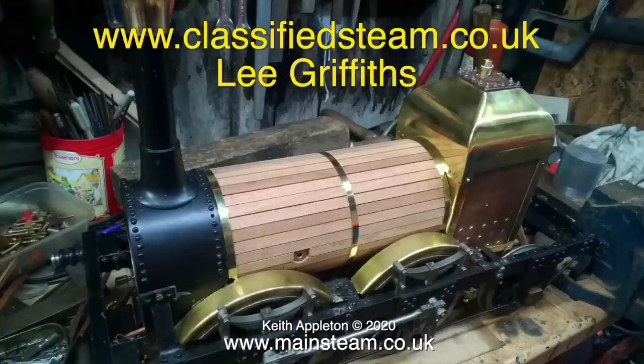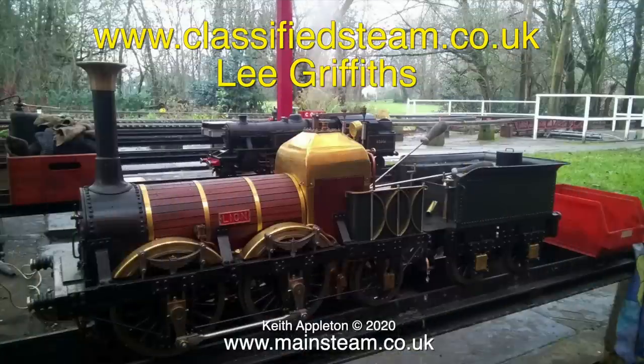This photograph shows the engine just after the mahogany strip cladding had been put in place. The beaten brass cladding over the haystack firebox is really good. Here's a picture of the completed engine one more time. Ever since I saw the old Titfield Thunderbolt film, which I do believe was made in 1953 — the year I was born — I've always loved this particular type of locomotive. That's why when this came up for sale I made the effort and bought it.